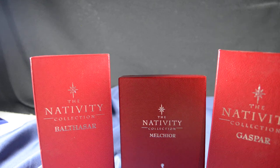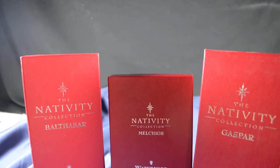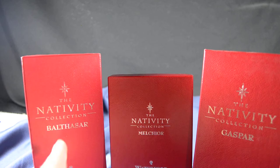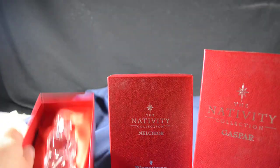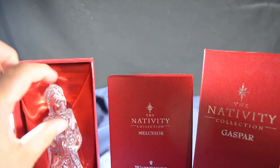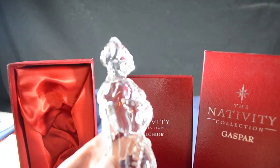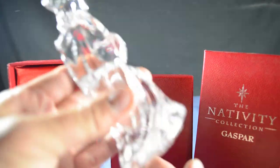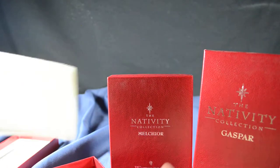Hello everybody, today we're looking at the nativity collection — these are the three kings, or the three wise men. You can see the names of the three wise men on each one of the boxes. This video is intended to take a closer look at the actual product. Here you can see the first three kings: there are absolutely no chips on it, and it still has the original sticker and the original box.